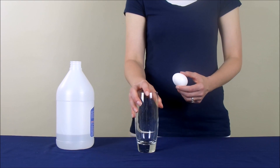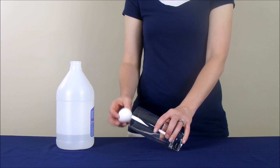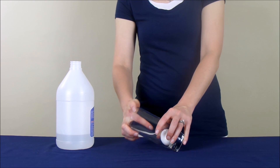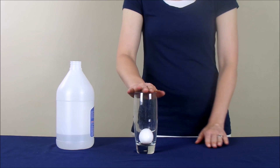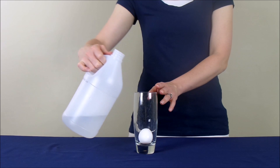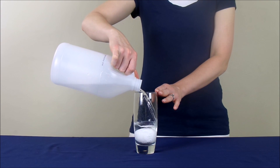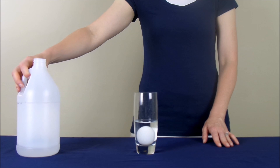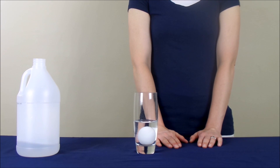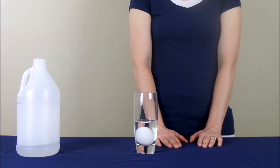The first thing you're going to do is take a glass and you're going to slowly and carefully put your egg inside it so it doesn't break. Then you're going to take some vinegar — white vinegar — and pour it over top of the egg. Now, you're going to wait. We're actually going to wait a day and then we're going to come back and check on the egg.